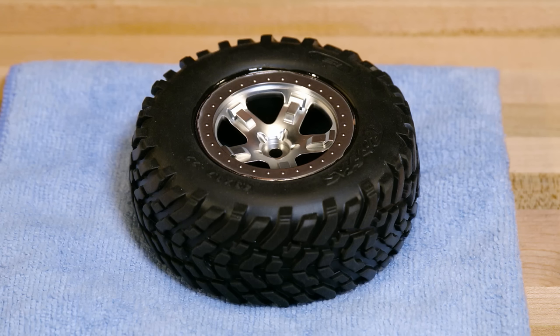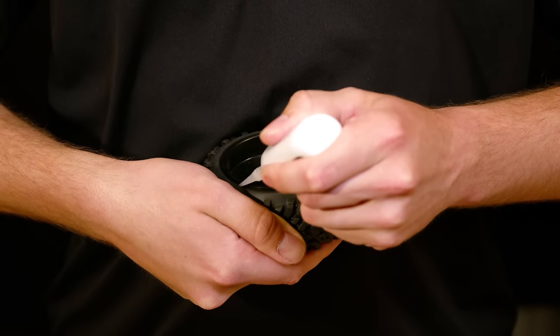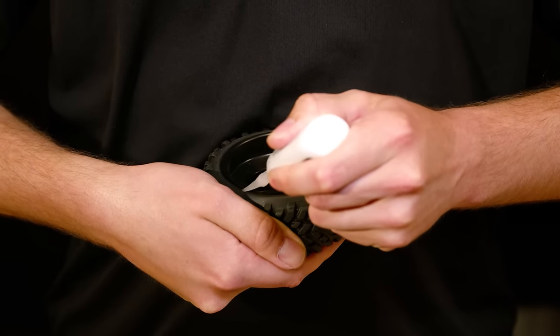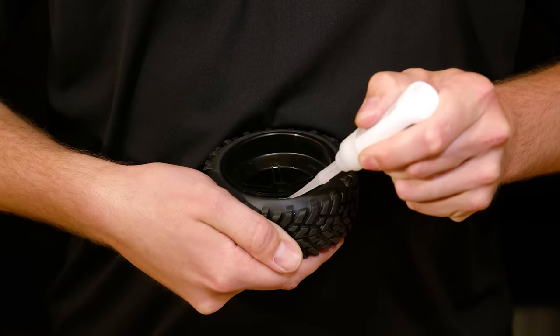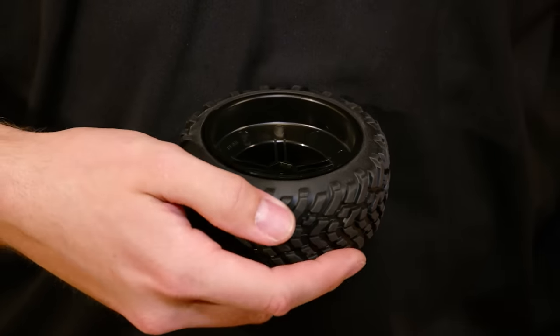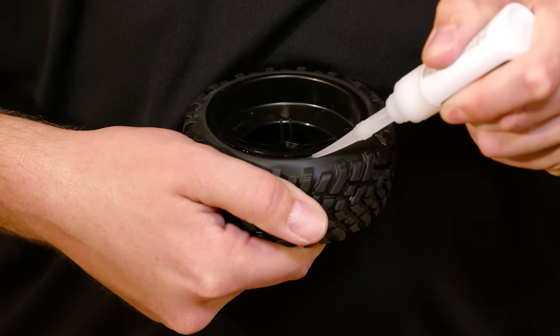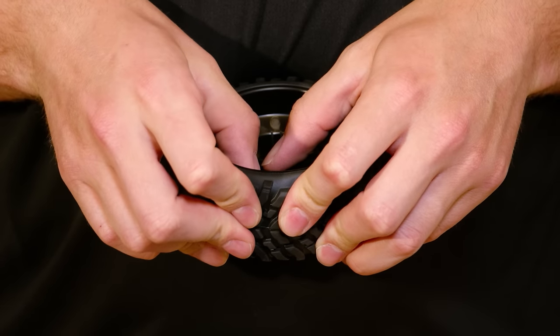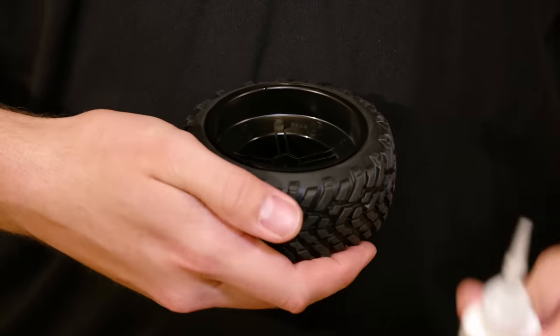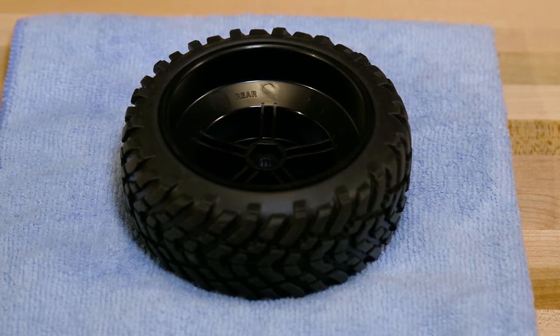Allow the first side to dry for a few minutes prior to applying glue to the other side. Allow the glue to dry overnight before running the vehicle.